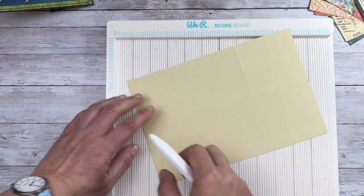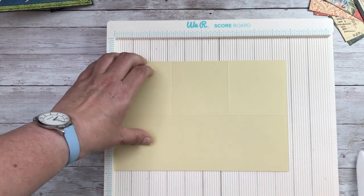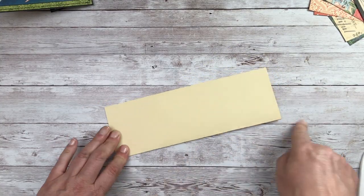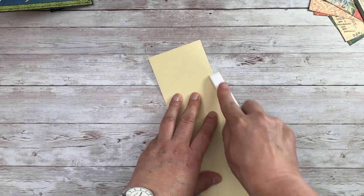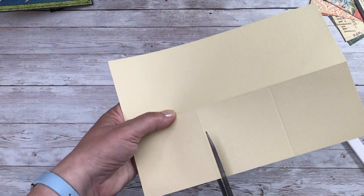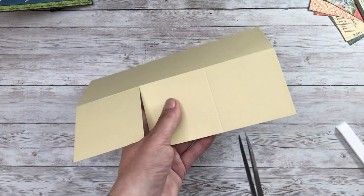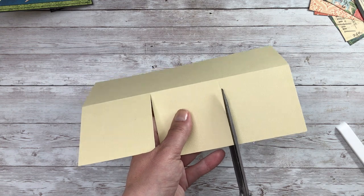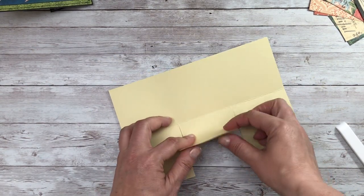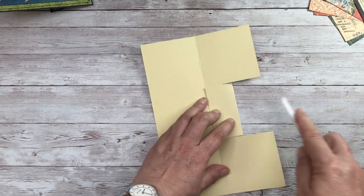I find it easier to flip the card and then score again at three and a quarter inches, and then fold the card in half and burnish that score line. Then I'm going to use scissors — you can use your guillotine or a cutting blade — to score down to the central fold line, and then the centre panel we're going to fold inwards to that central score line.